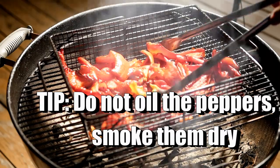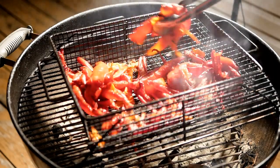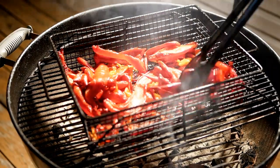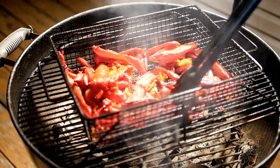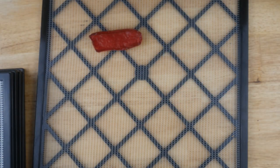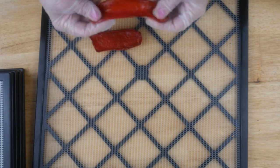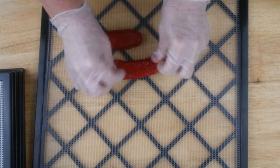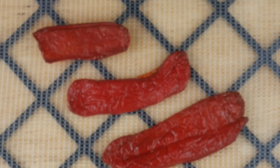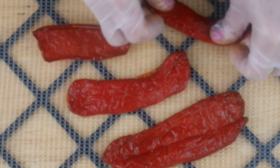Keep it covered, and I ended up smoking these for about three hours. They'll start to look really wrinkled and limp — that's when you know they're ready. You'll notice a big color change on them and they'll smell so much different; they've completely transformed. Now on my dehydrator sheets I'm just laying them out in a single layer, separating the sweet from the hot, with one dehydrator sheet for each variety.